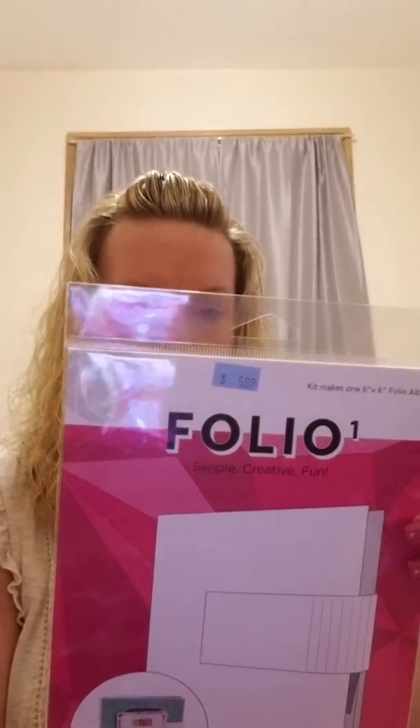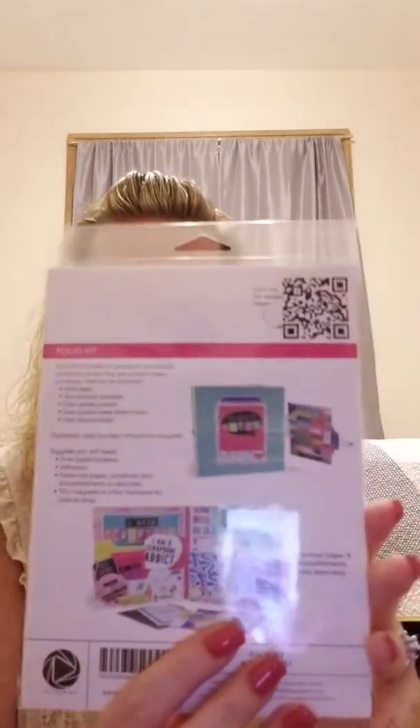The folio comes with two bottom pockets, one inside pocket, one pocket base attachment, and one closure strap, so all you have to do is decorate them. That's what we did, and we used the Christmas Memories collection.